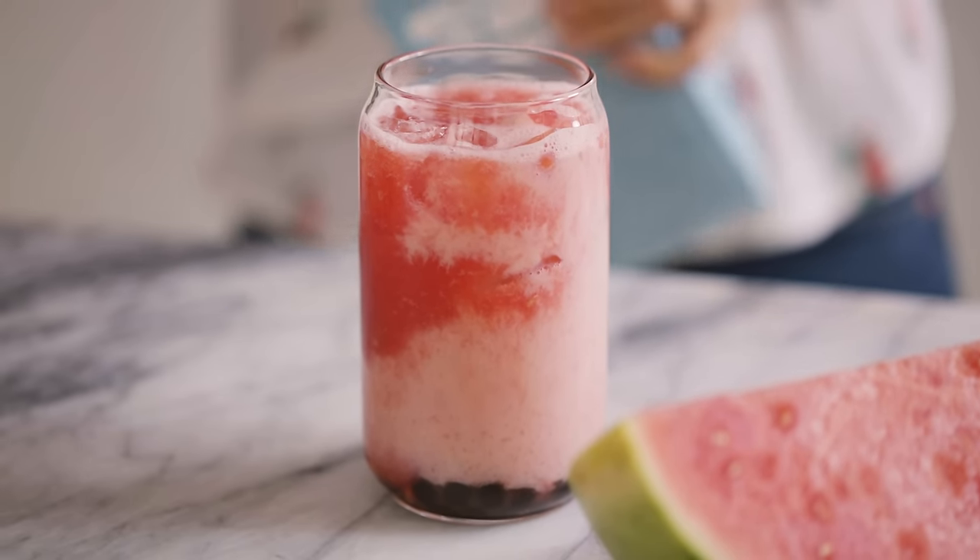So here we have all of our boba drinks: Vietnamese coffee, matcha cheese foam — I'll call that matcha cheesecake — our watermelon oat milk, our strawberry black tea, and our avocado smoothie. It's hard to say which one is my favorite actually. I really love Vietnamese coffee. The watermelon oat one I thought was going to look a lot different.